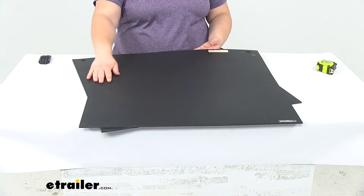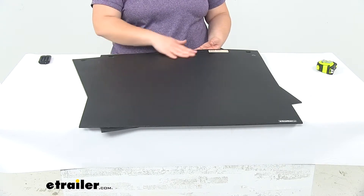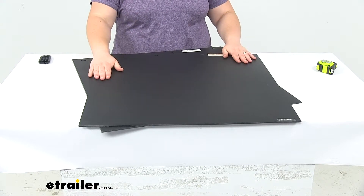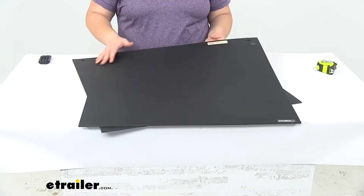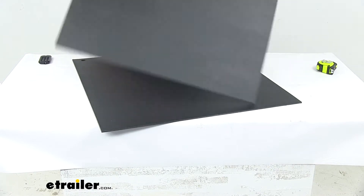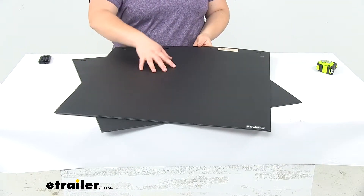They're able to withstand any kind of buildup from snow or ice, so they'll work out in the winter months or in the northern states where we typically deal with that, and they'll also still be good for the rest of the year as well. We'll have a smooth finish on one side and a slightly textured finish on the other.